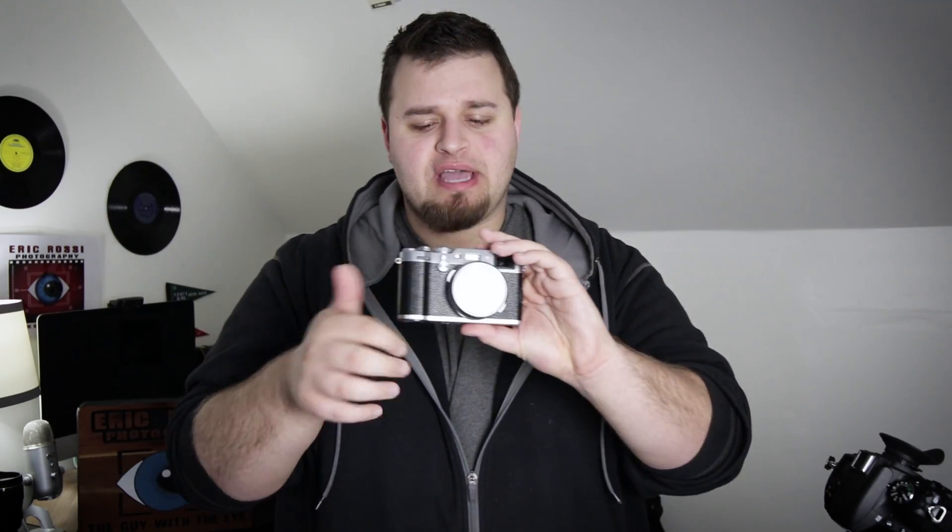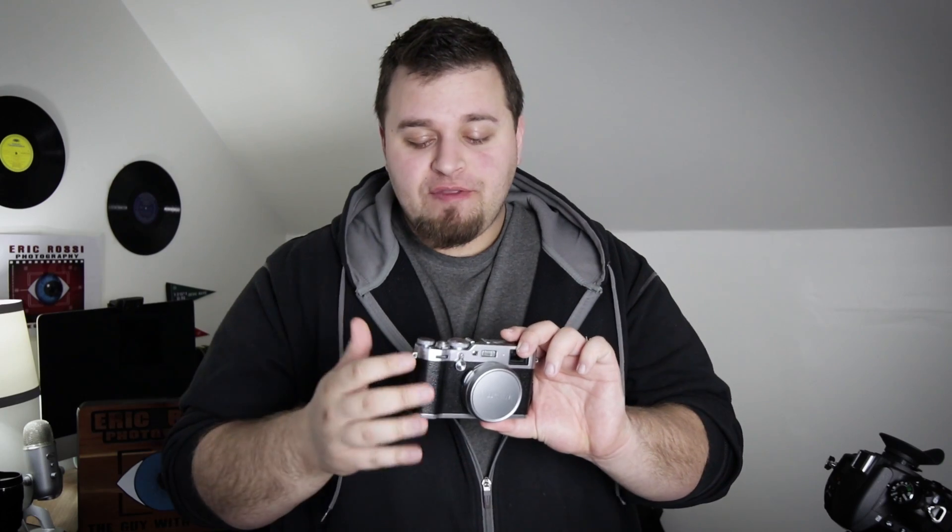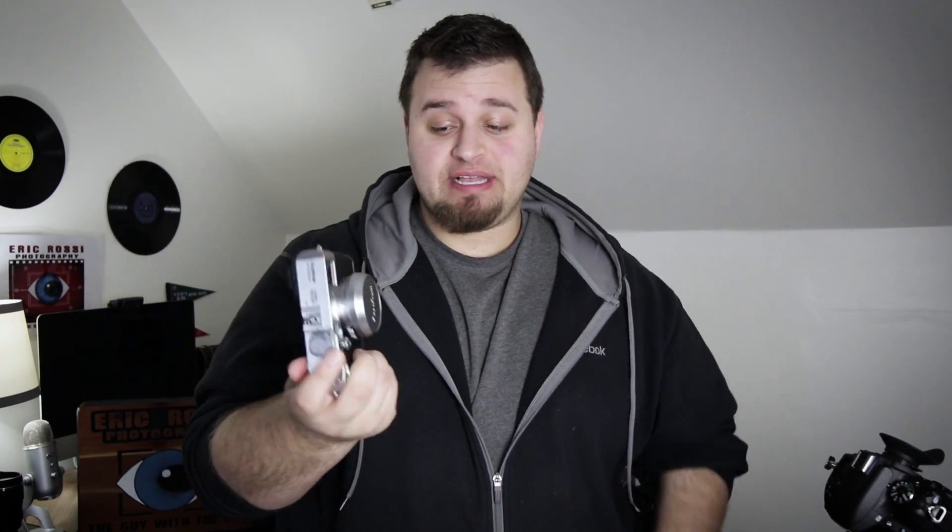I thought the grip was cool at first, but actually it's very slippery — it's not grasping very well. I'm actually afraid I'm going to drop it. They did improve the battery life on this as well, and at the bottom compartment it holds one SD card. First impressions: it looks great and looks like a functioning camera. I'll have a full review on it soon.